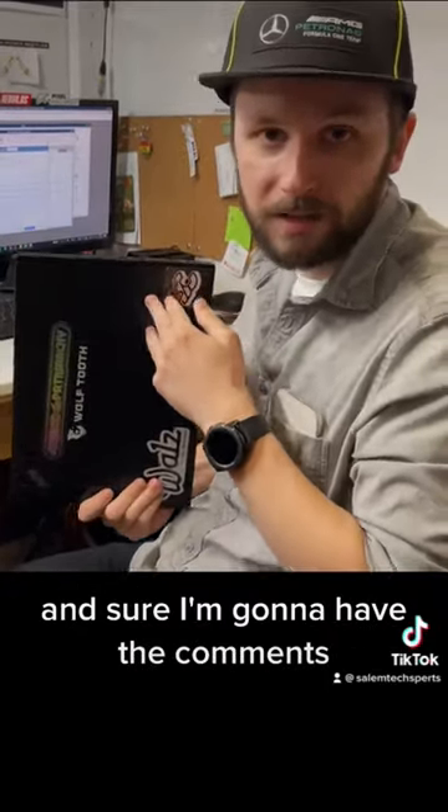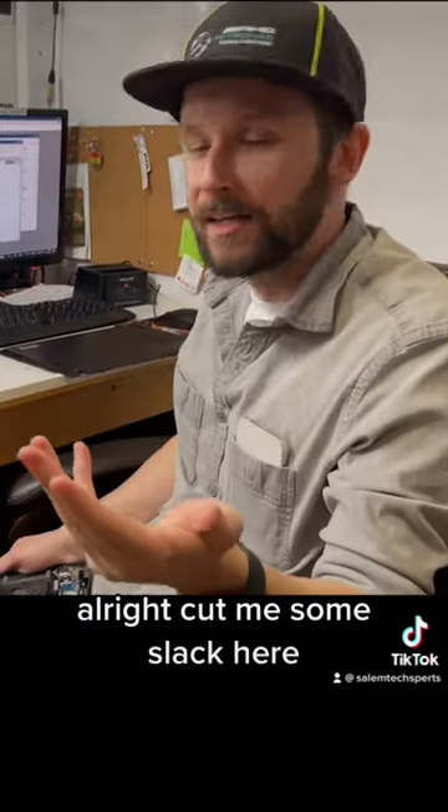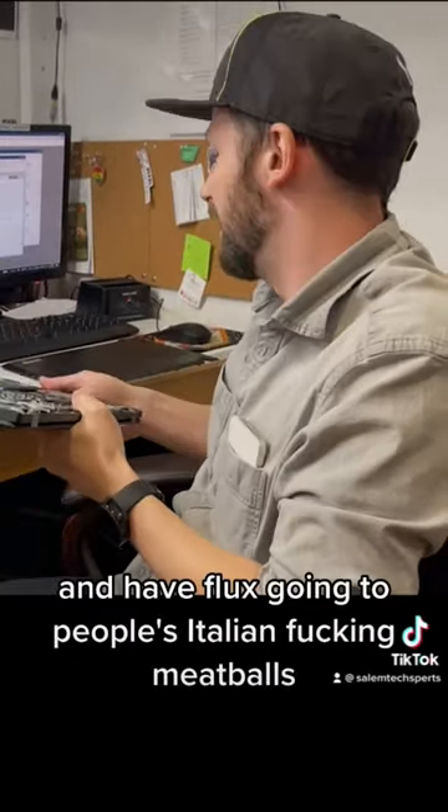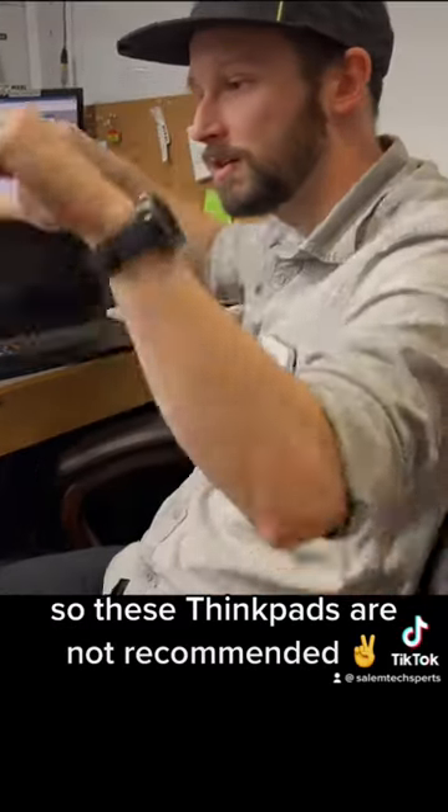Sure, I'm going to get comments — why don't you have a micro soldering station at your shop? I'm not going to solder stuff in a Subway and have flux going into people's Italian meatballs. So these ThinkPads are not recommended.